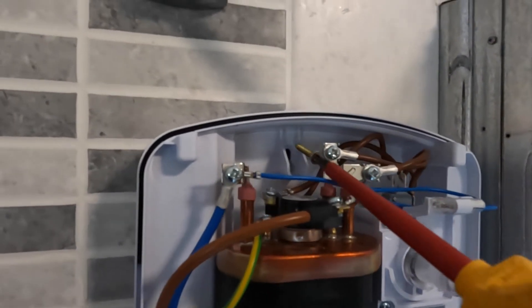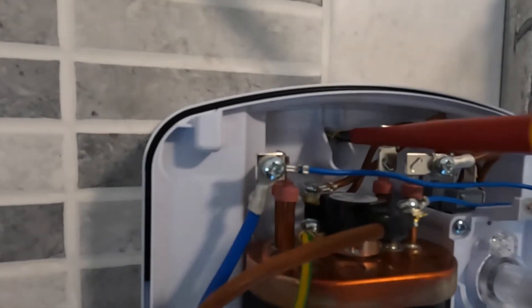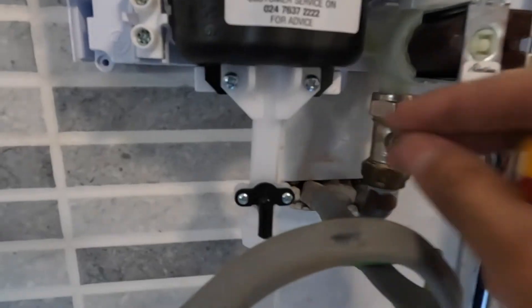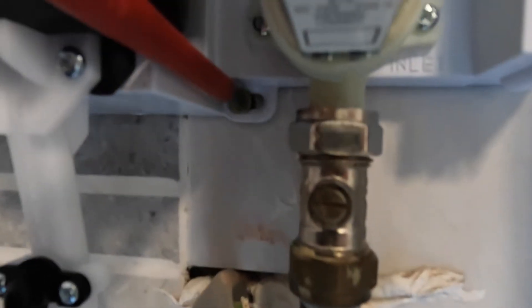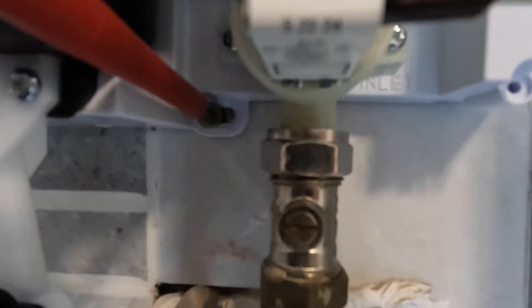Put the screw into the raw plug. Again, don't use any power tools here — do it hand tight — because there's a chance of breaking the actual plastic shower fitting. If you do it by hand you'll know if it's the correct amount of torque.